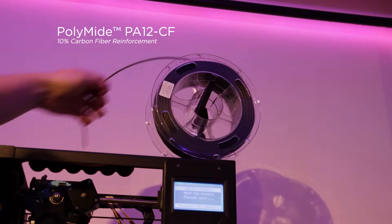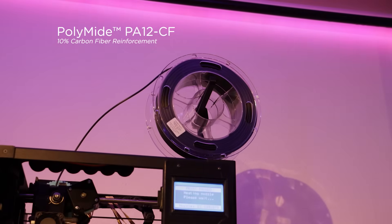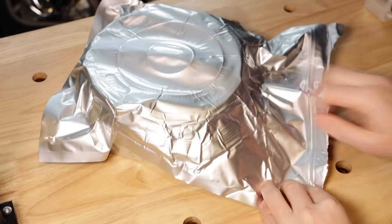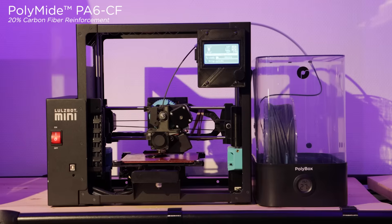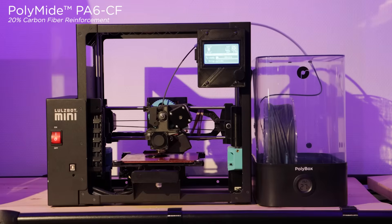In practical terms, this means that a spool of PA-12 CF can be printed on an open spool holder, and when you're finished printing, if it's sealed back into its foil bag, it will print perfectly again months later. In comparison, PA-6 CF needs to be printed from a dry environment and stored in a humidity-controlled area to ensure no moisture is absorbed into the filament prior to printing.